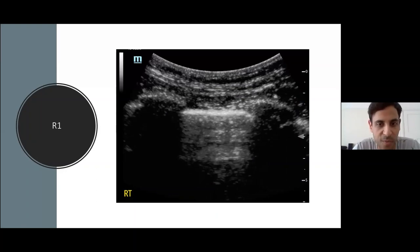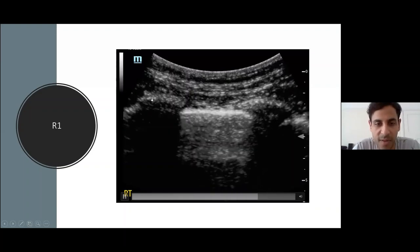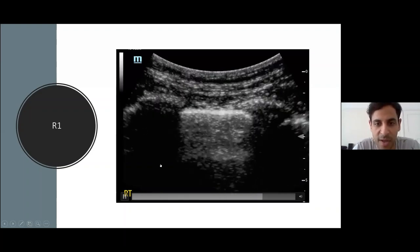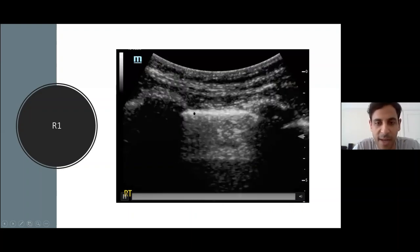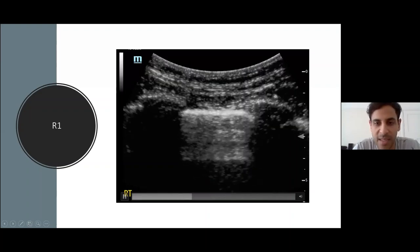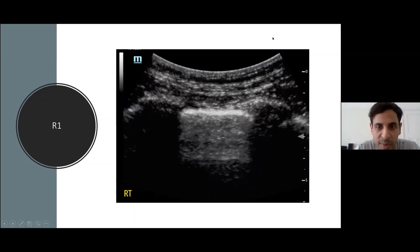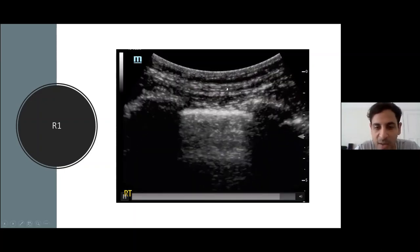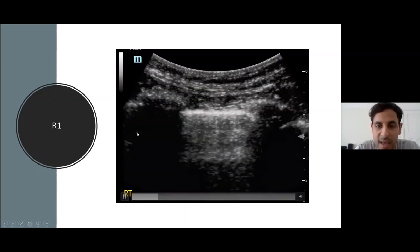We proceeded to do point-of-care lung ultrasound, starting with the right side. R1 — anterior superior — shows a typical normal view: bat wing sign, ribs with rib shadows, subcutaneous tissue, intercostal muscle, and a bright white pleural line. As the patient breathes in and out, the pleura slides — consistent with normal appearances, ruling out pneumothorax. Just below it we see an A-line, a normal reverberation artifact. R2, just inferiorly, shows much the same: normal rib shadows, sliding pleura, and A-lines — all consistent with normal lung.